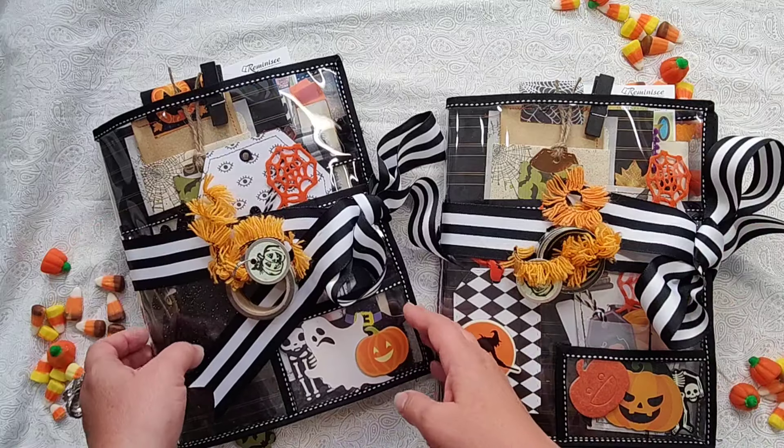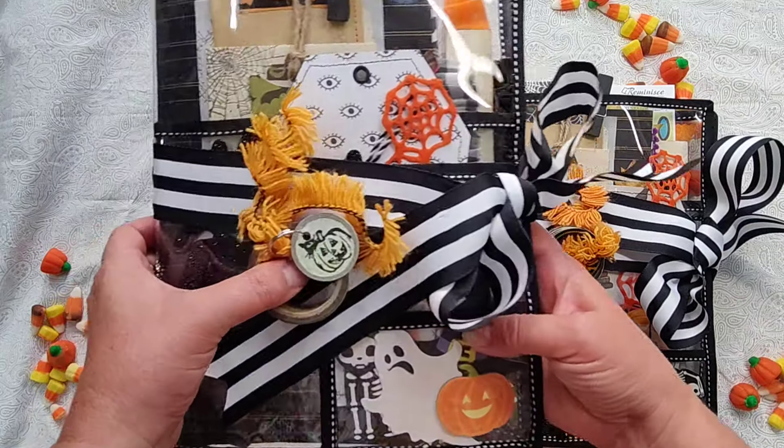Hello, hello my shady mateys! It's Cameron and I'm back with some Halloween fun.